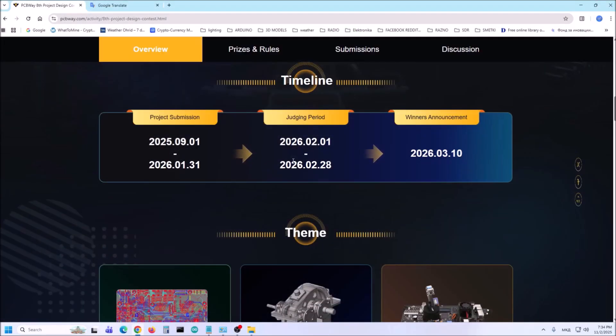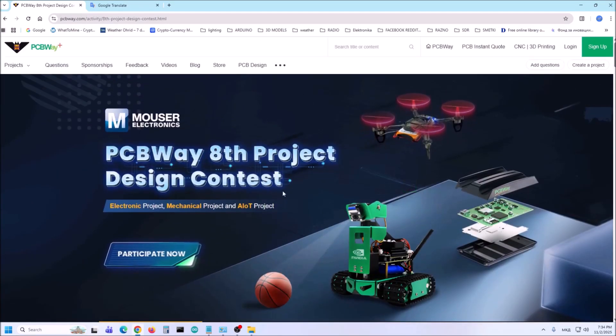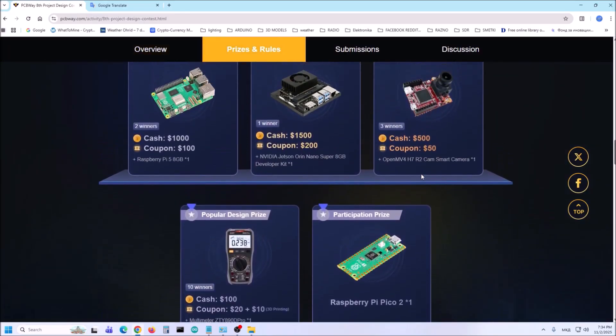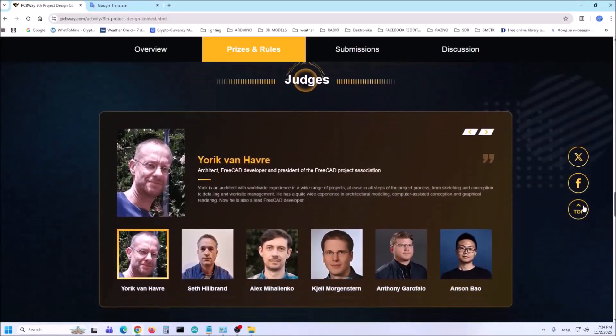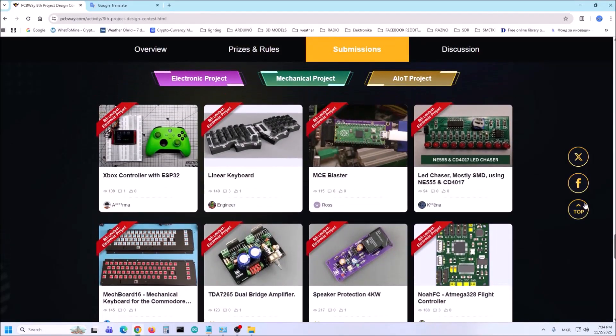This project is sponsored by PCBWay. From 1st September 2025 to 31st January 2026, PCBWay organized the 8th Project Design Contest. All interested participants can compete in 3 categories: Electronic Project, Mechanical Project, or AIoT Project. The best project will receive valuable prizes in cash, value coupons and development boards. Don't miss this unique opportunity and submit your project as soon as possible. PCBWay has all the services you need to create your project at the best price.